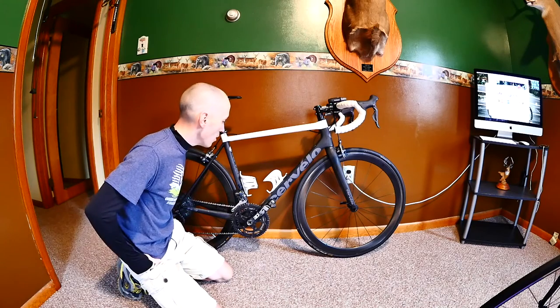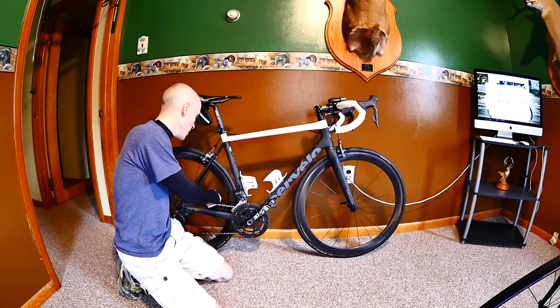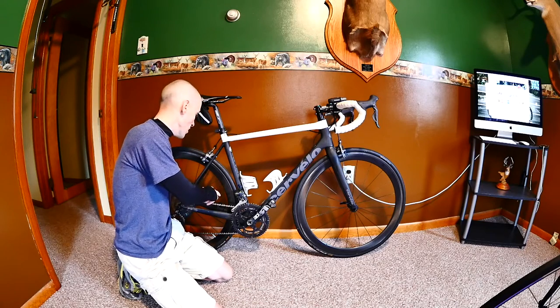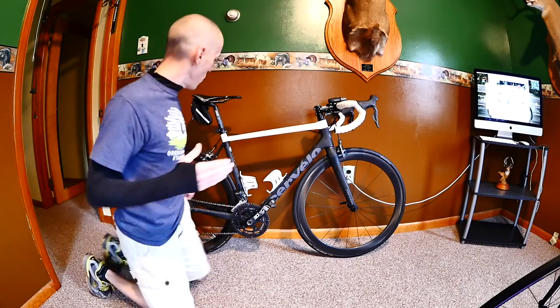All my bikes have Speedplay clipless pedals. I've got a couple of basic carbon water bottle cages, and I'm running a Garmin cadence meter on the rear chain stay.